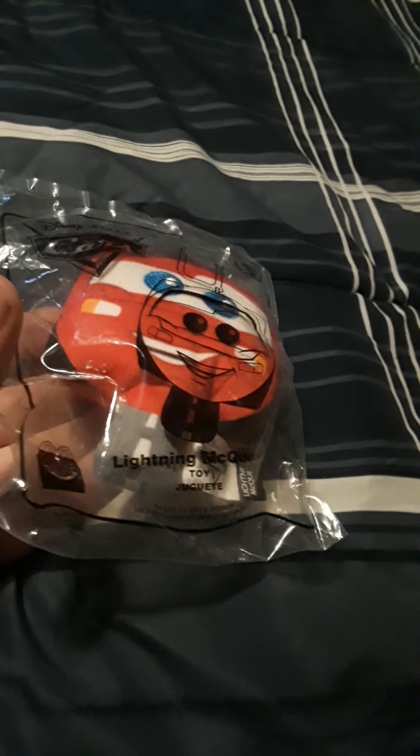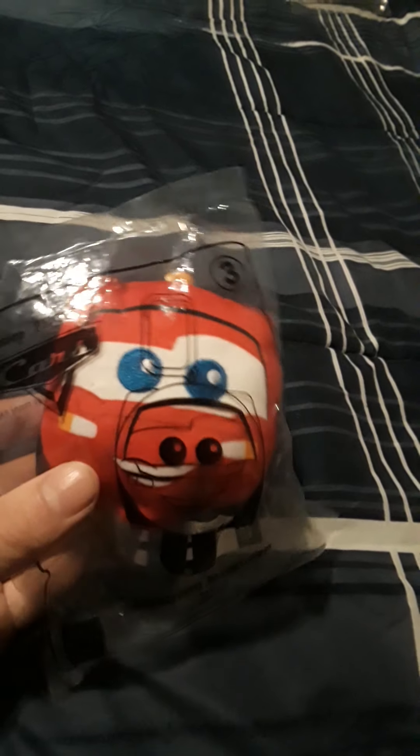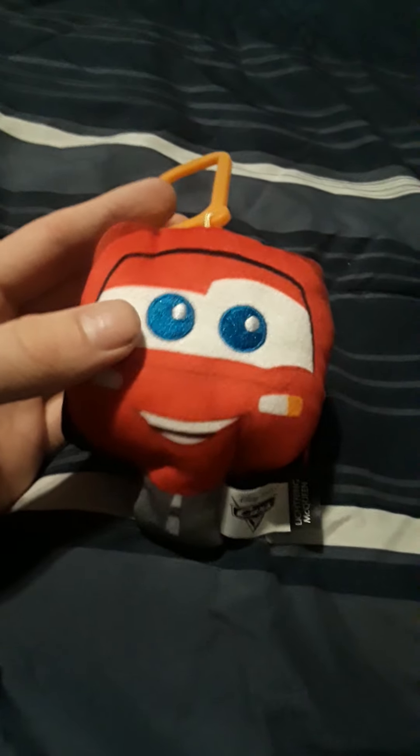Let's move on to number three — all these are awesome movies and awesome franchises. Here's Cars with Lightning McQueen. I love all these because I love everything about Pixar. Let's open it up. Here's Lightning McQueen — these are all cute, no obsession at all. There's an orange belt clip. There's the tag: Disney Pixar Cars Lightning McQueen. The back is just plain red.